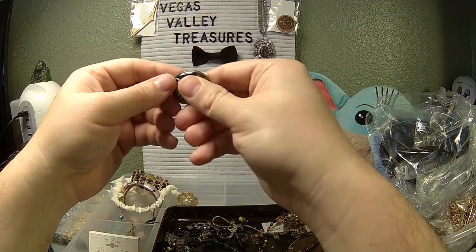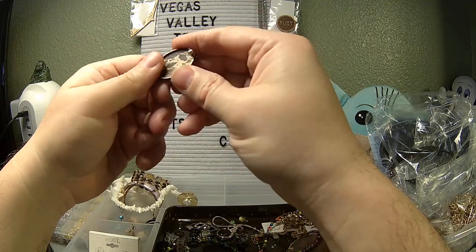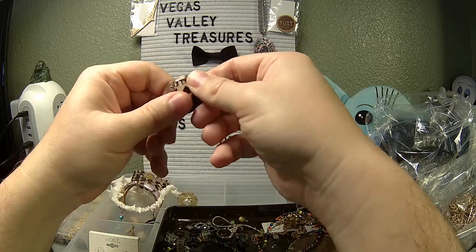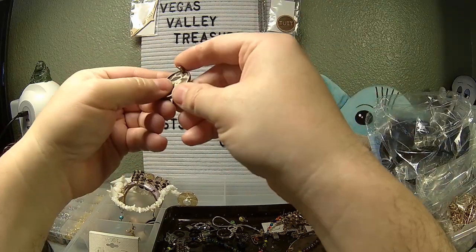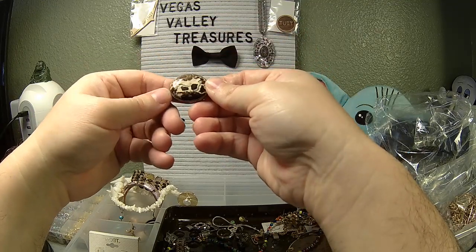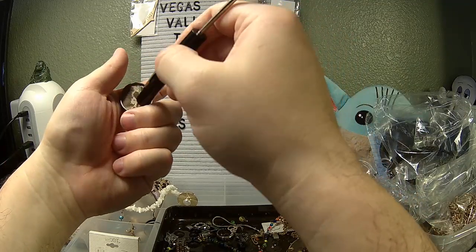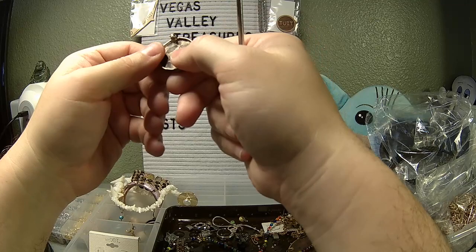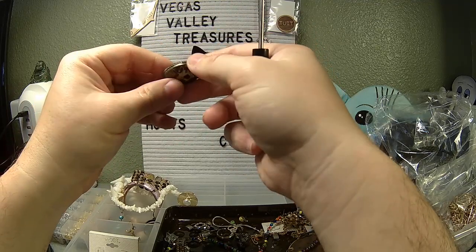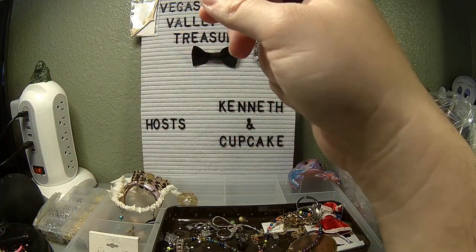This is a broken pin — it's missing its pin back, but it does have the piece here. That is a very pretty stone. It is cold. I don't know what kind of stone that is — if you have any ideas, let me know. The metal itself is non-ferrous; it could be silver. It looks kind of old, which is why I'm thinking it might be silver. I'll have to test it to find out.